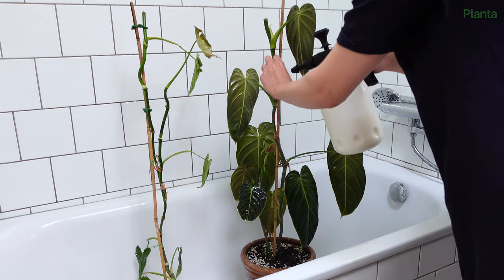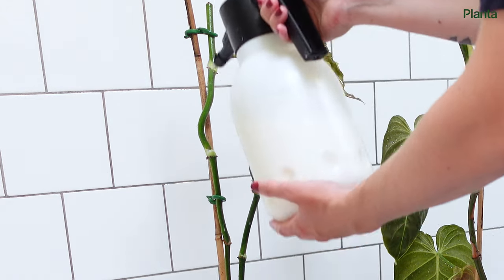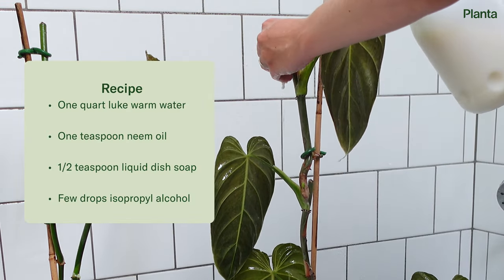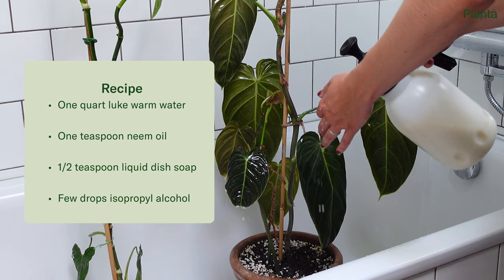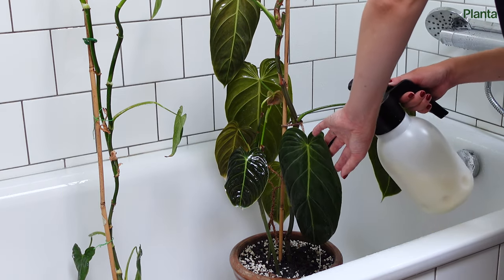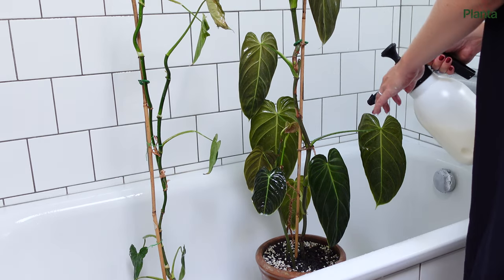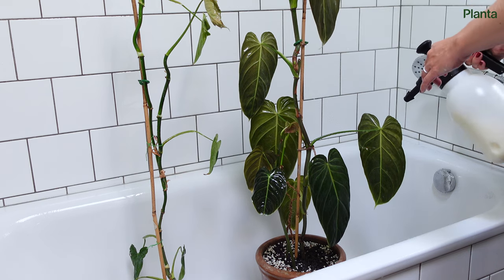If you want to mix your own pesticides, you'll need to check what's available in your area. Neem oil, for example, is not approved for in-home pest treatment in some places. If you want to mix your own, here's an example: mix one quart of lukewarm water, one teaspoon of neem oil, half a teaspoon of liquid dish soap, and a few drops of isopropyl alcohol. Shake the mixture until all the neem oil is diluted. Spray the leaves and stems with the solution and pour any excess down into the soil to prevent new eggs from hatching. Neem oil has a very strong smell, but it will dissipate as it dries.